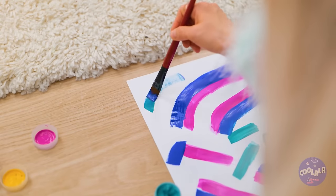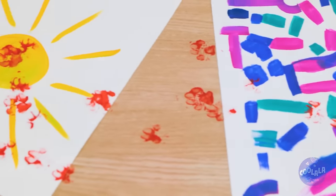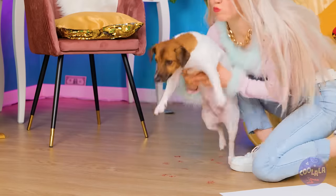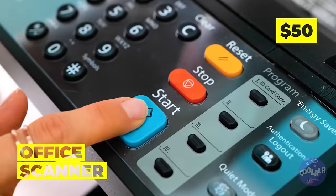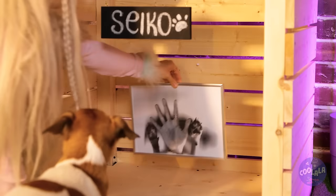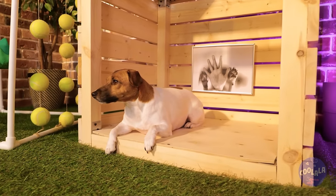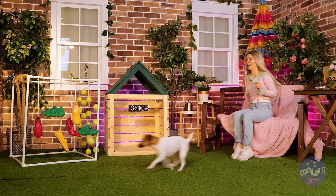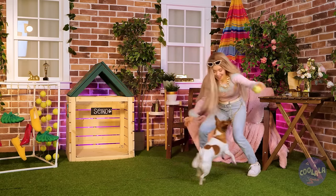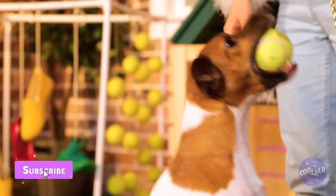Time to make some art. Seiko wants to help. It's not such a bad look. So why don't we make more paw prints? Scan them and hang them up at your house. He'll always know he's home. I think Seiko's gonna like it here. But sometimes, all a dog really needs is just a nice new tennis ball.